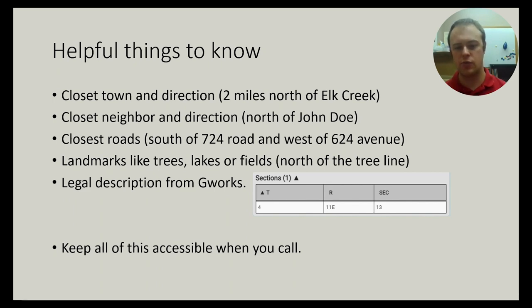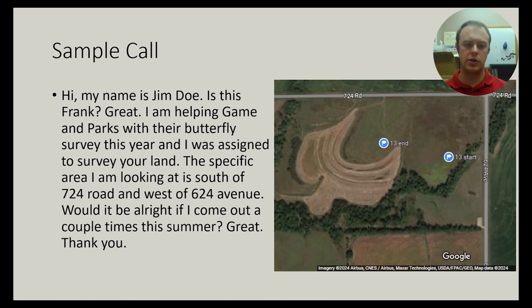Here's what a sample landowner call might look like: 'Hi, my name is Jim Doe. Is this Frank? Great. I am helping Game and Parks with their butterfly survey this year and I was assigned to survey your land. The specific area I'm looking at is south of 724 Road and west of 624 Avenue. Would it be all right if I come out a couple times this summer?' Some calls are that simple; others will want to talk for 10 minutes about exactly where you're going and when. Just be a little bit flexible to meet whatever needs the landowner has.